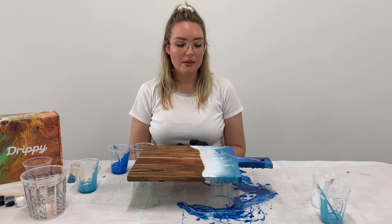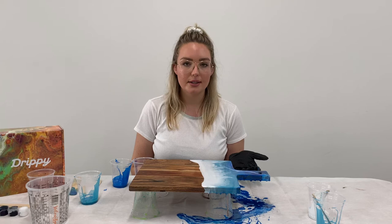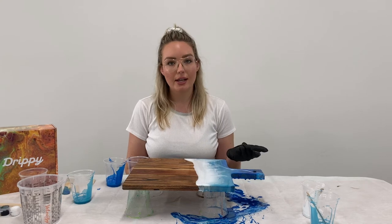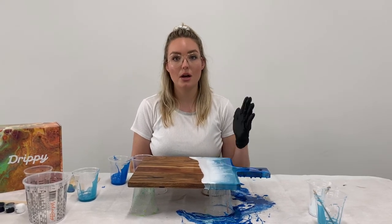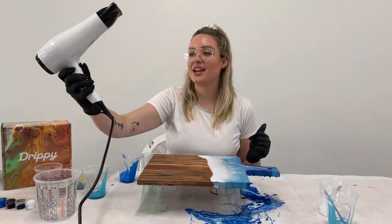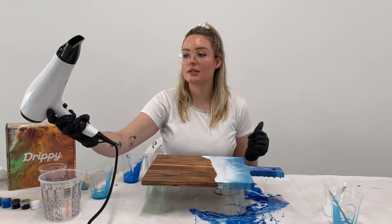Now that your design is looking pretty good and you're feeling happy with it, you do need to hit it with a little bit of heat. You can use a heat gun, a blow torch, or if you don't have either of those, a hair dryer on a hot setting but a low blowing power speed setting. I've just got a hair dryer here and I'm going to put it on the hottest setting and the lowest power.